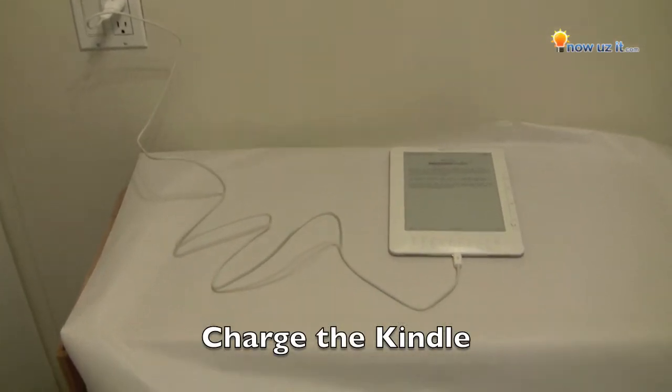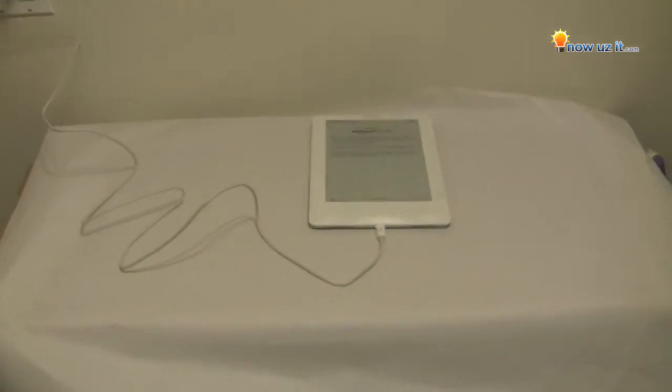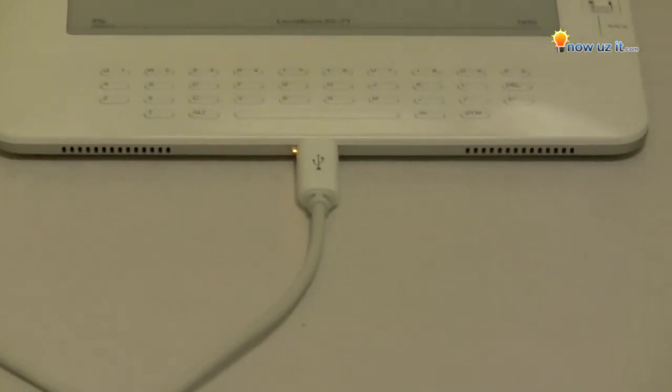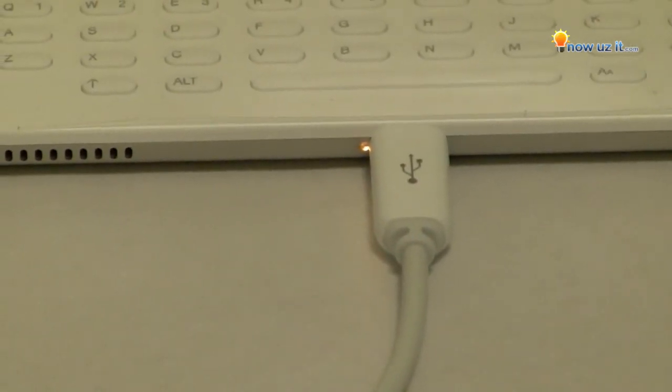To power the Kindle, just put the Kindle down and put the cord to the bottom, right there at the very bottom of the Kindle itself. When it's plugged in to the socket, you'll see that the light is on.